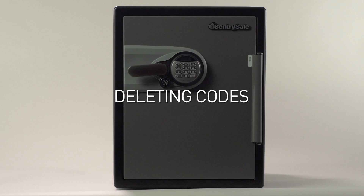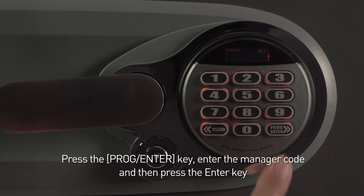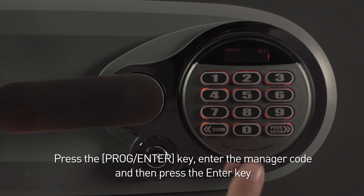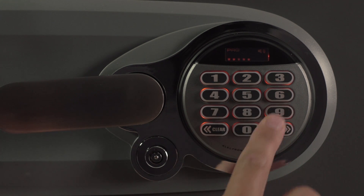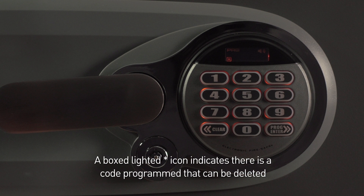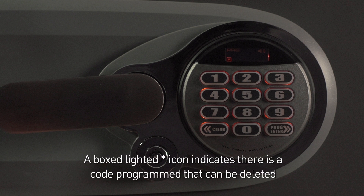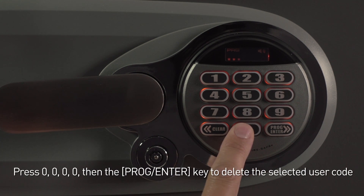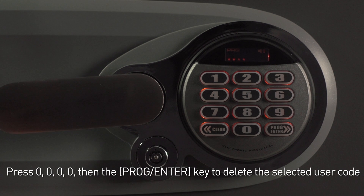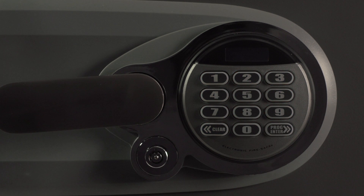Deleting Codes. To delete a user code, press the Enter key, enter the manager code, and press the Enter key. A boxed, lighted star icon indicates that there is a code programmed that can be deleted. Press 0, 0, 0, 0, 0, then the Enter key to delete the selected user code.